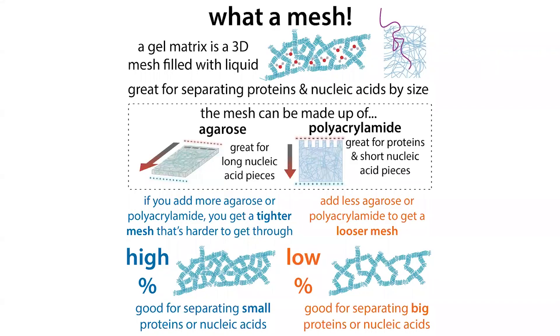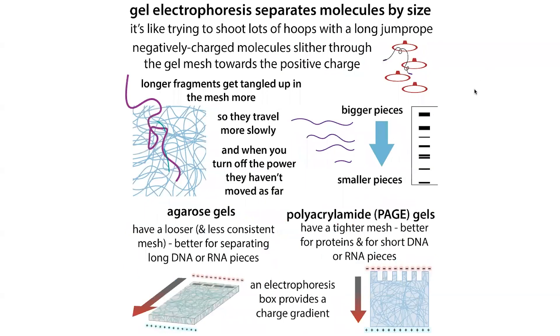Basically, a gel is a mesh filled with liquid. This mesh is made up of long chains — either agarose chains or polyacrylamide chains — hanging out with one another. You can think of it like a sloppily knit sweater with different-sized holes. It's these holes that the molecules slither through, motivated by charge. You can think of it as dropping jump ropes through a sea of basketball hoops. The bigger molecules — which are unfolded if you're using a denaturing gel — are long molecules that get tangled up in this mesh, whereas smaller things have an easier time and travel more quickly. When you turn off the electricity, you freeze them in place, and the smaller ones will have traveled farther, near the bottom of the gel.